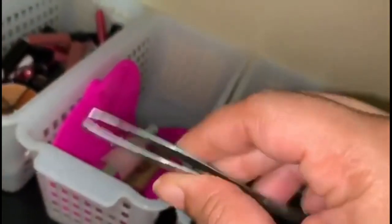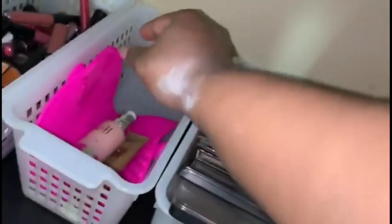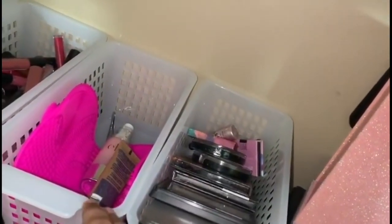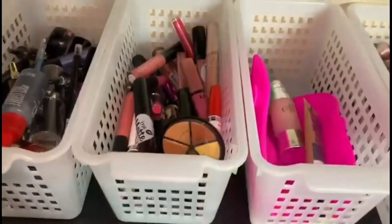The next bin is for makeup tools and accessories. For example, I have a brush cleaning mat, tweezers you can also use to apply lashes, and various tools. I'll also probably add lashes in there as well. It's not a very big bin so I'll have to see how it works out.